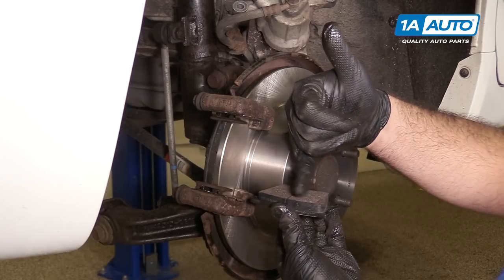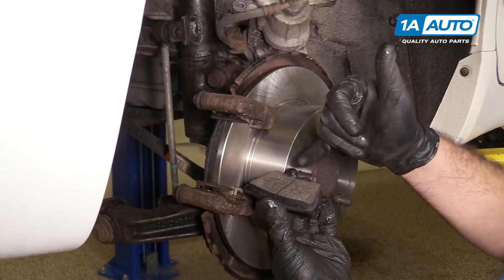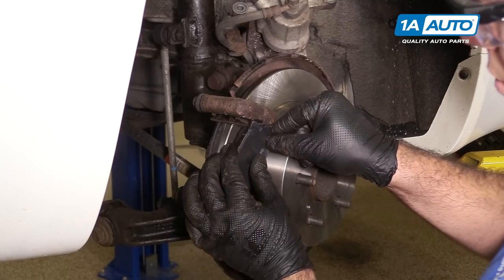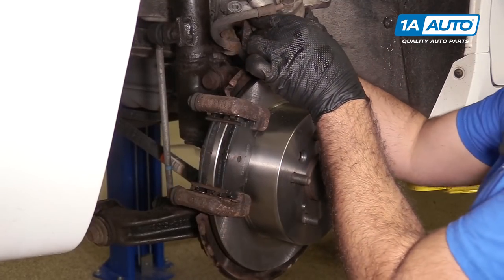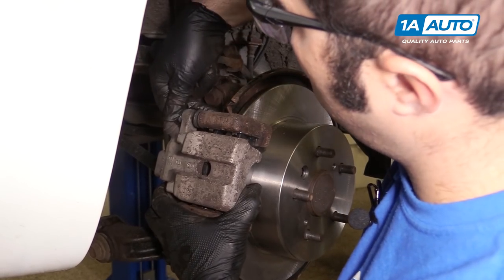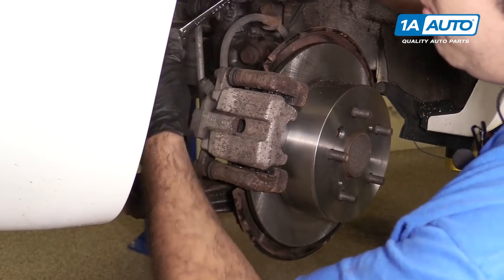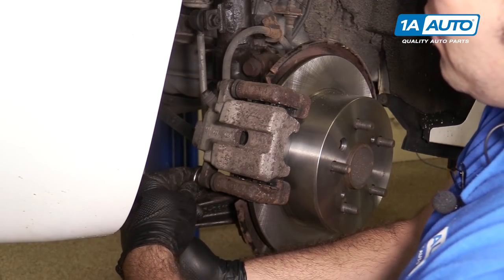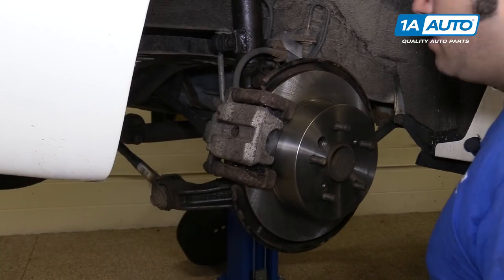Follow the curve of the pad — they're contoured. The wider part matches up with the wider outside part of the rotor, and same with the inside part. Push them down into the clips and squeeze them together. Place the caliper back and reinstall the bolts. Tighten these up — it'll get tight, then stop. Torque the caliper bolts to 46 foot-pounds.